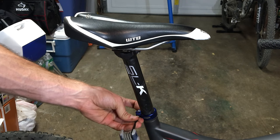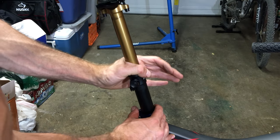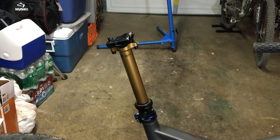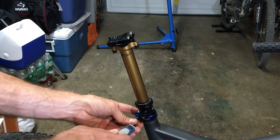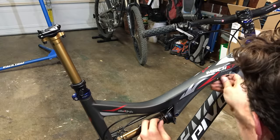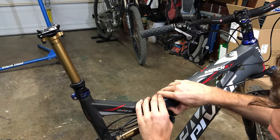Step two: insert the seat post into the seat tube. Step three: tighten the collar — don't go too tight, it can adversely affect the action of the seat post. Route your cable housing from the lever to the seat post with the largest bend radius possible. Looks like a good bend radius to me.